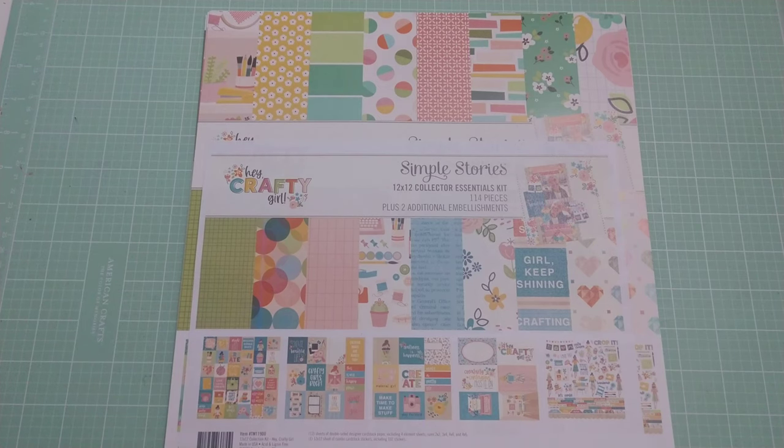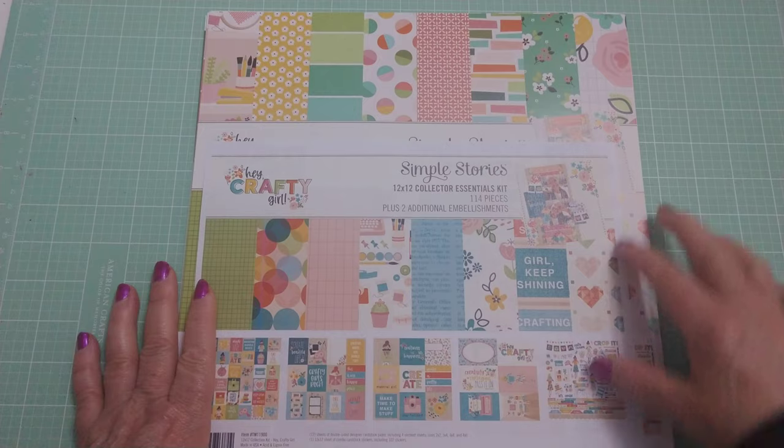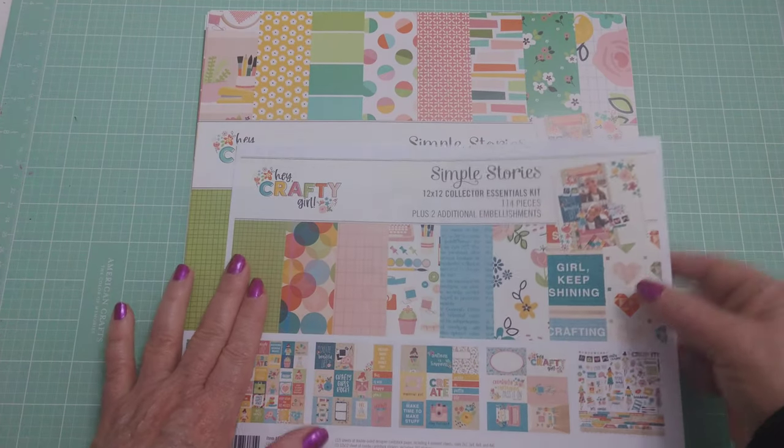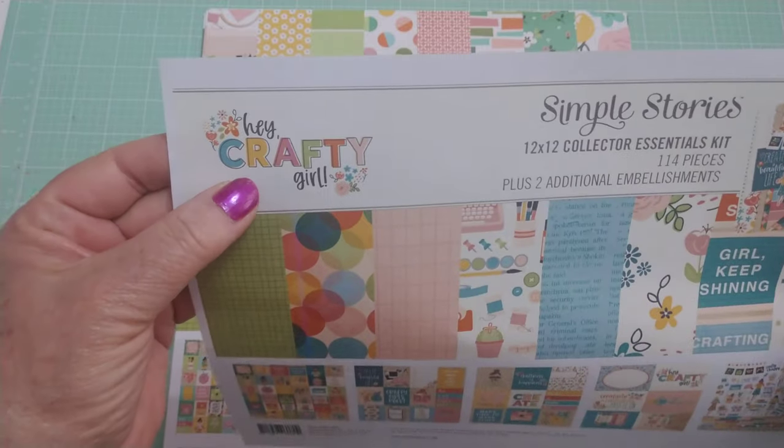Hi y'all, it's me. I want to share with you this collection I picked up recently from Peachy Cheap. I also got a couple of pieces of this collection from Scrapbook.com and I'll point those out when I get to it. It is the Simple Stories Hey Crafty Girl collection.